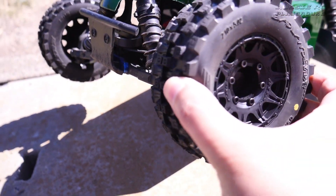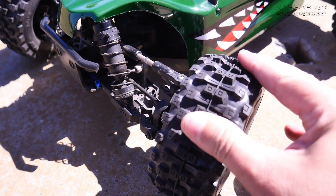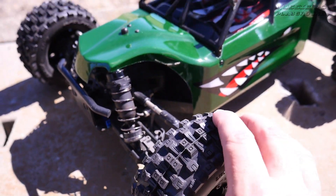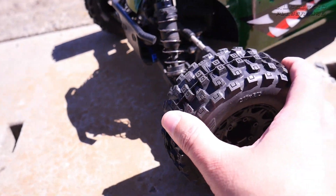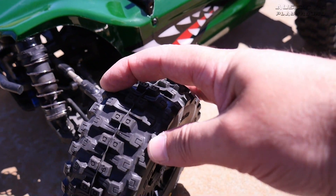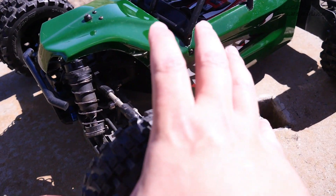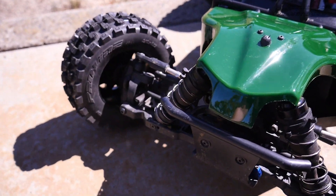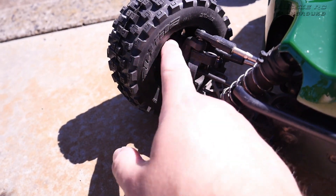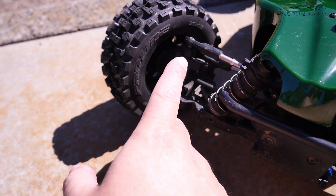I went with the Badlands 2.8 inch belted tires — I think they're the MX28. These are really funky tires because they're a lot thinner than your normal monster truck tires, so on a build like this it actually works really well. However, there is a problem: the hubs were rubbing on the wheel because the wheel just isn't big enough — just a fraction too small.